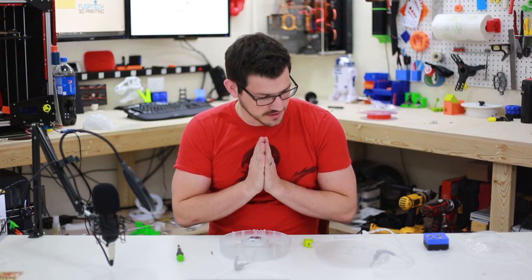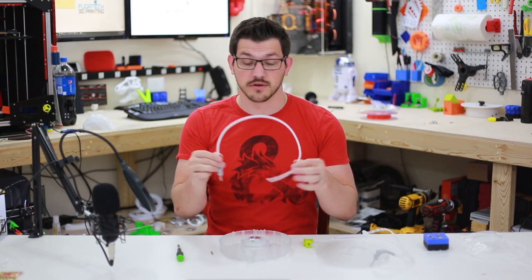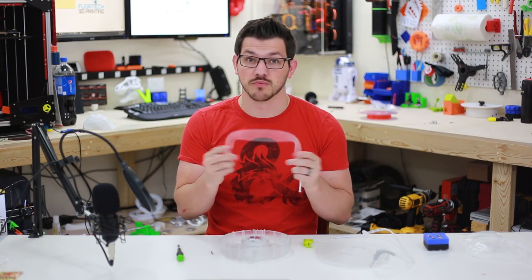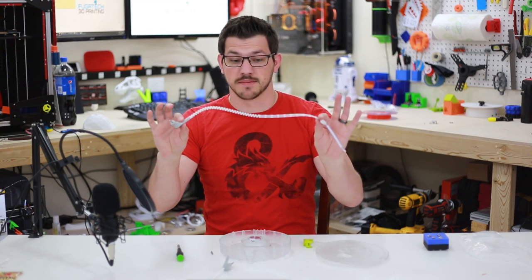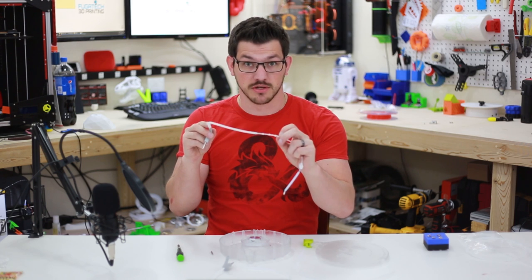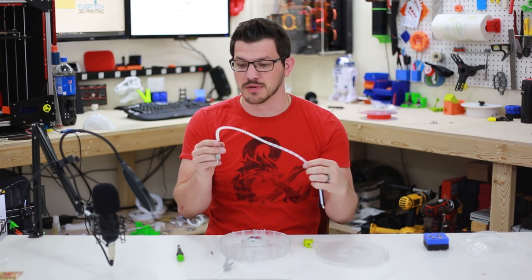Welcome back guys. So like I said, we're going to do some modifications. Here I have one almost finished and this is using regular standard 1.75 by 4 millimeter PTFE tubing. This is much more rigid and provides more protection for your filaments versus what comes standard, which uses 1.75 by 3 millimeter PTFE tubing — super thin.